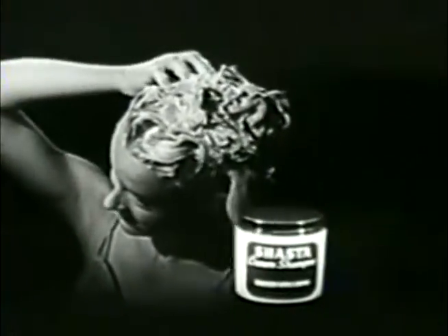If you want oceans of luxury lather, buy Shasta with the creamiest lather of all.